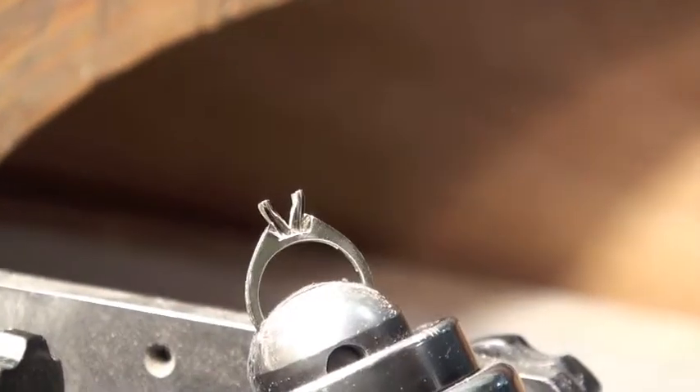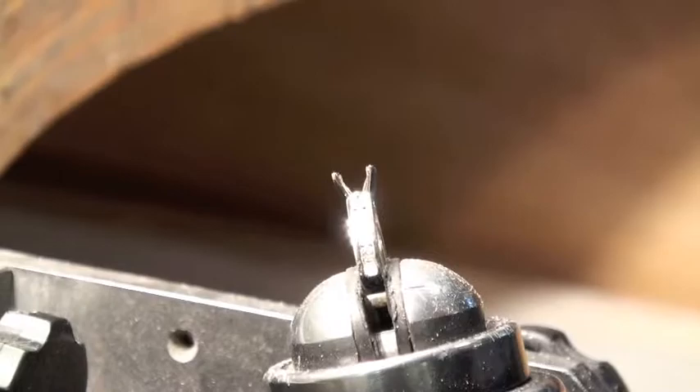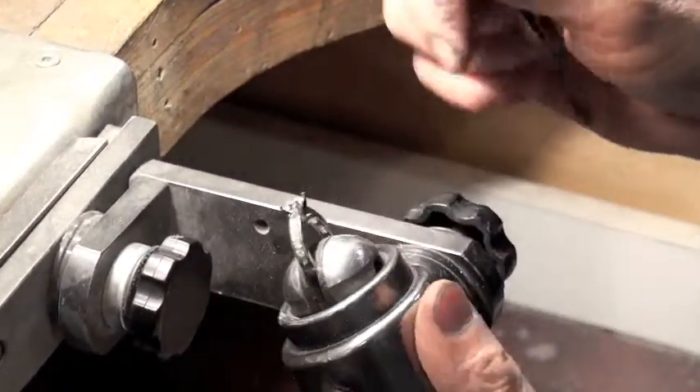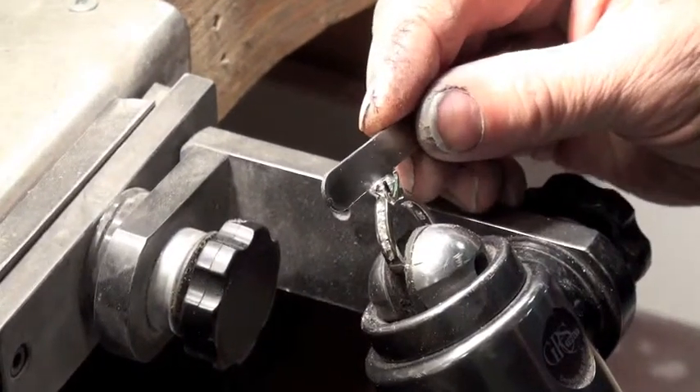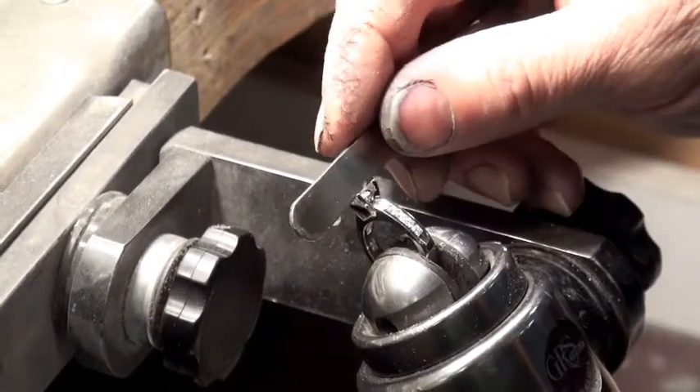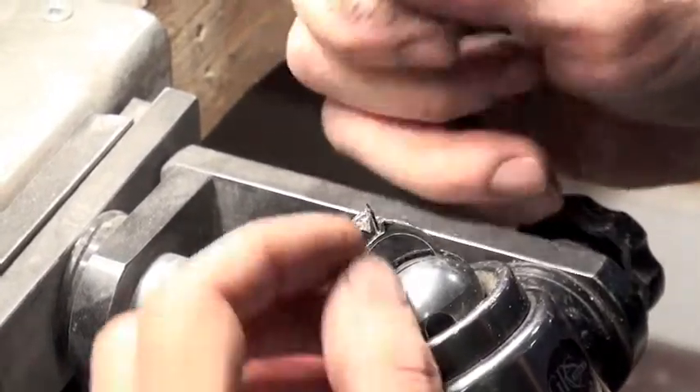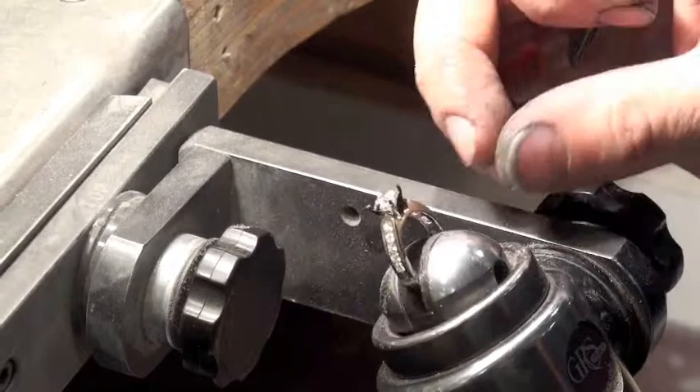I'm going to have a quick look at this from all angles to make sure that it's nice and even. I'm aligning the black marks and just looking at it by eye to check the level of the stone. I'm pretty happy with that — the height looks pretty good as well.